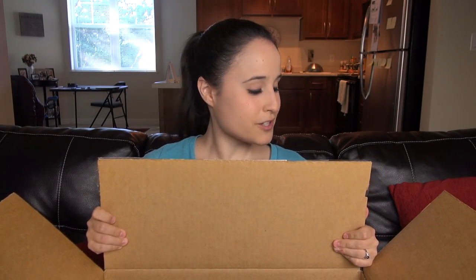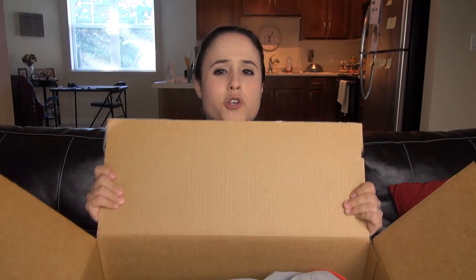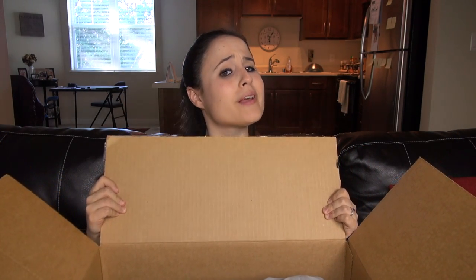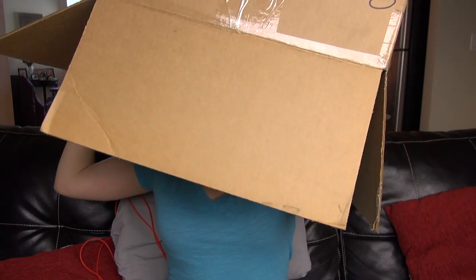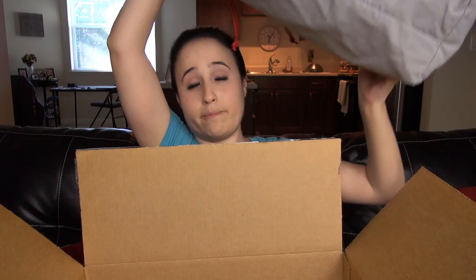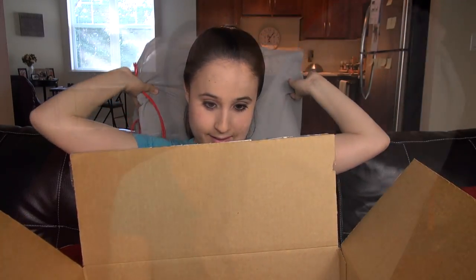Hey everybody, this is Erica the technology nerd. I have the hugest box possible from OnePlus. I don't know where I'm going to put this — I could probably fit inside it — but I believe this is the OnePlus 5.